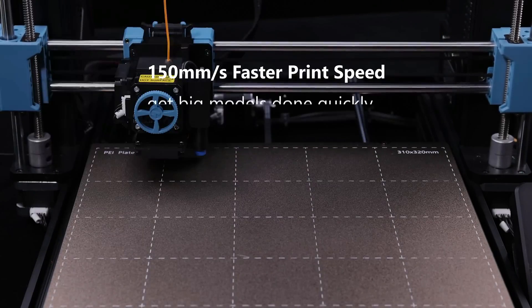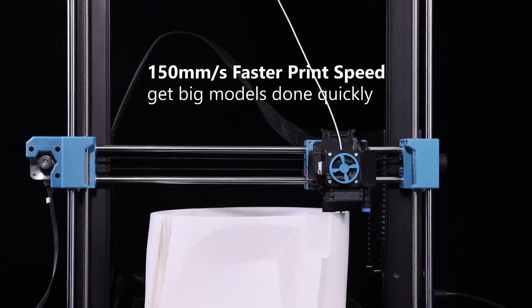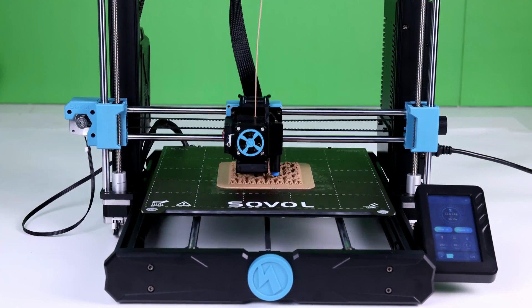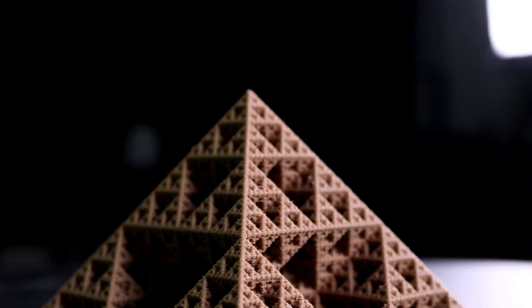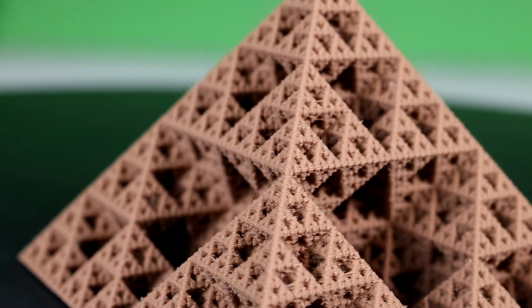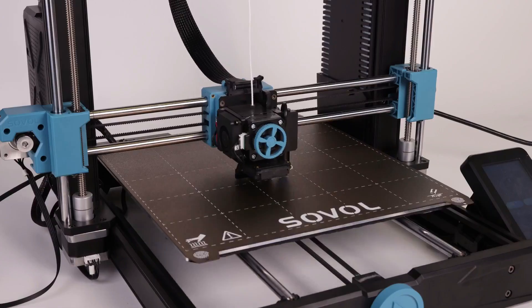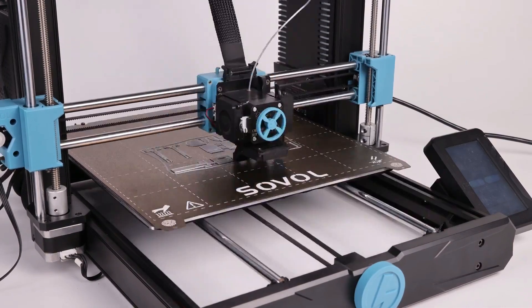Auto bed leveling simplifies the calibration process and contributes to consistent print quality. The linear rods on both the X and Y axes provide stability and accuracy during printing. Sovol's decision to stick with a planetary drive extruder and an all-metal hot end suggests a commitment to quality. In terms of print quality, the SV06 Plus impresses with smooth and detailed prints, though it inherits the somewhat dated UI from its predecessor.